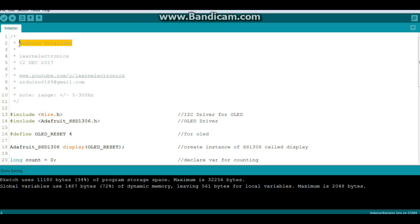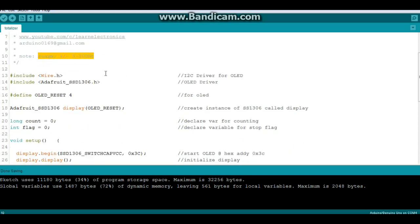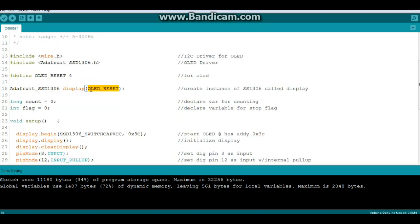Here is the code for the Arduino Totalizer. Note that the range is in the range of 500 to 300 hertz. If you go higher than that, the Arduino is just not going to be able to keep up. We have two includes: the first one is Wire, which is our I2C driver, and the second one is the Adafruit SSD1306, which is the particular driver for the OLED we're using. We have OLED reset defined, and down here we create an instance of Adafruit SSD1306 called display. It does require that OLED reset argument.